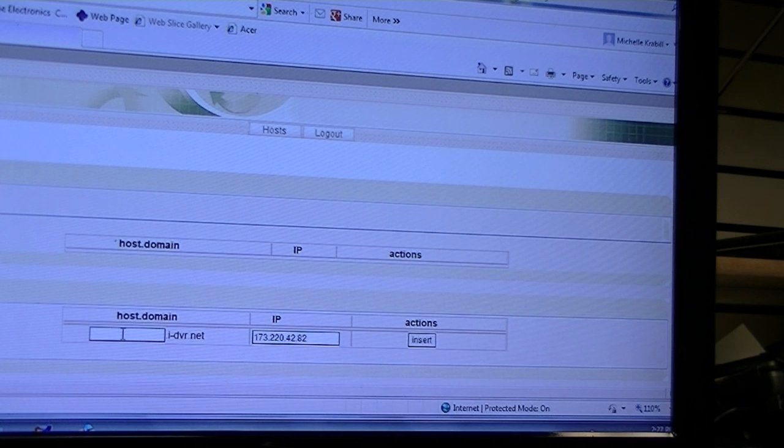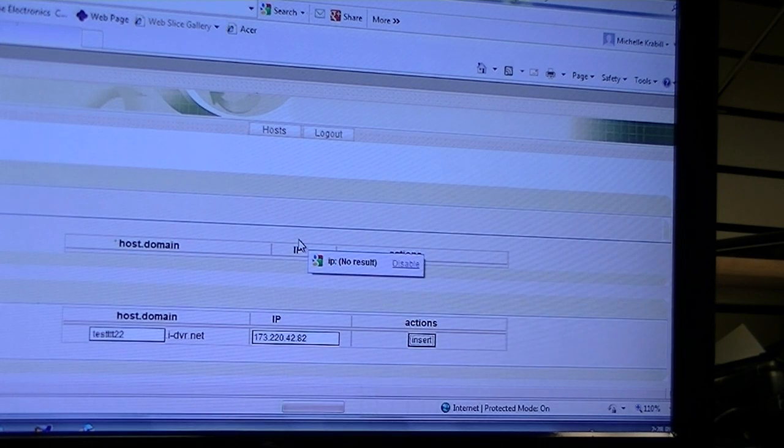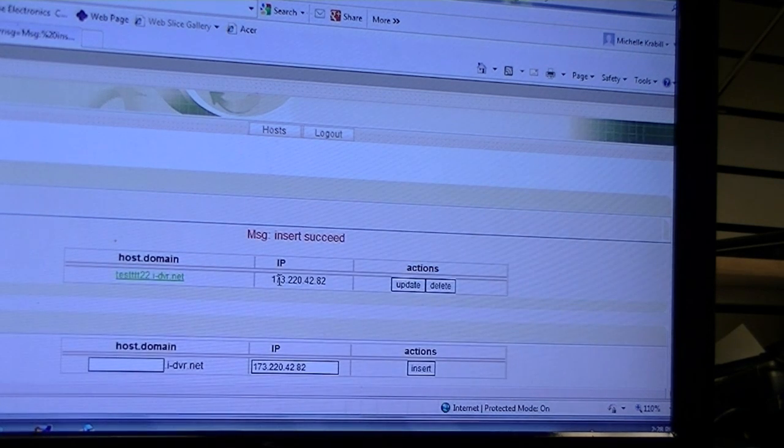Once you're logged into your account, you can type in a host domain name under Add New Record and click Insert. If that DDNS name is not available, it will let you know that it has been taken and you'll just have to re-enter a name until you find one that is available.